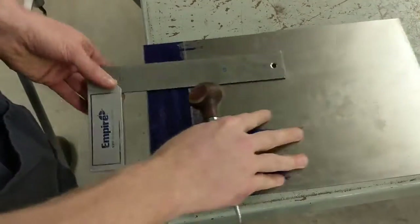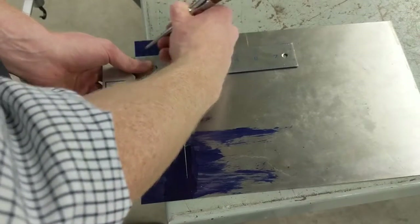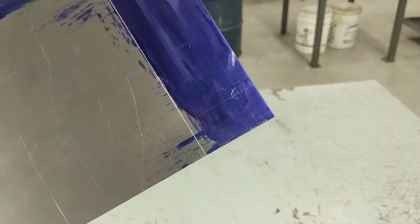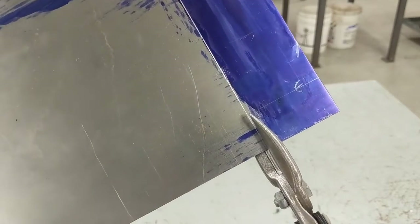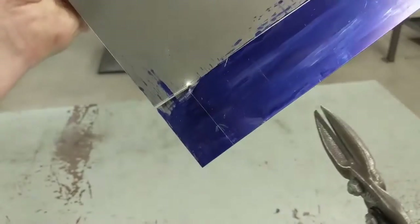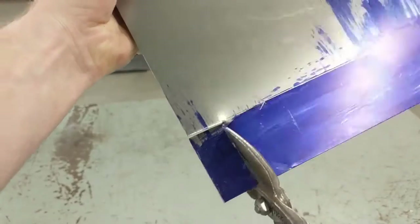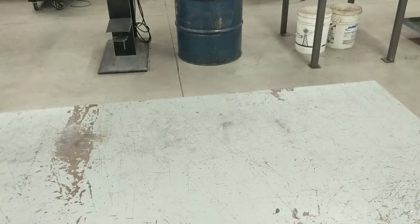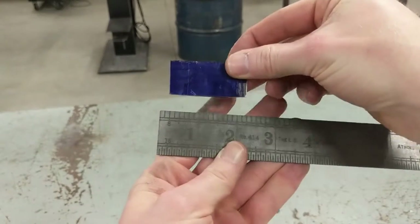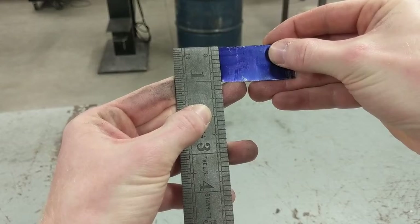To prep for this project, I create all the metal blanks for the class with my foot shear. If you don't have access to a foot shear, what I would do is just have my students make their own blanks. Whichever way you create the blanks, it doesn't really matter — the big thing is you just want to make sure they follow the plans. I have my students make them at two inches long by one inch tall.